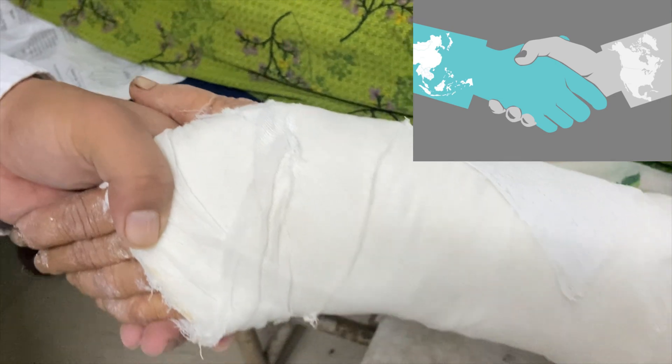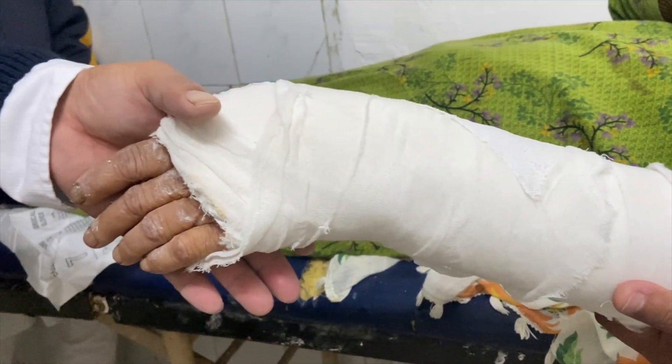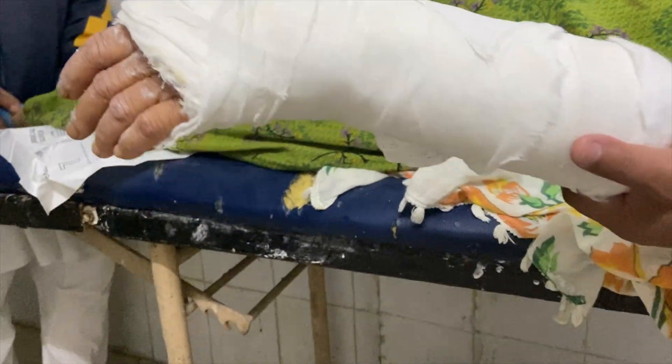Ideally a full cast should be used, but here I am using a backslab because the patient has severe swelling and the skin condition is also not good.